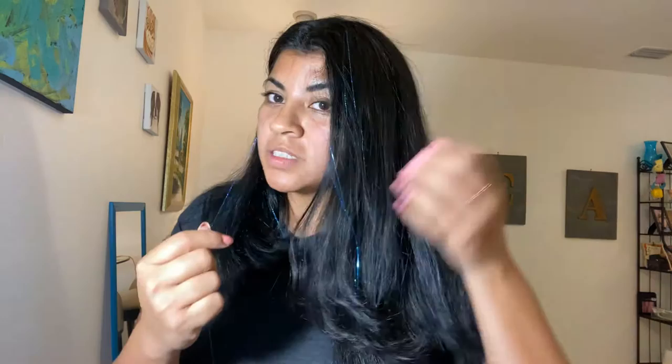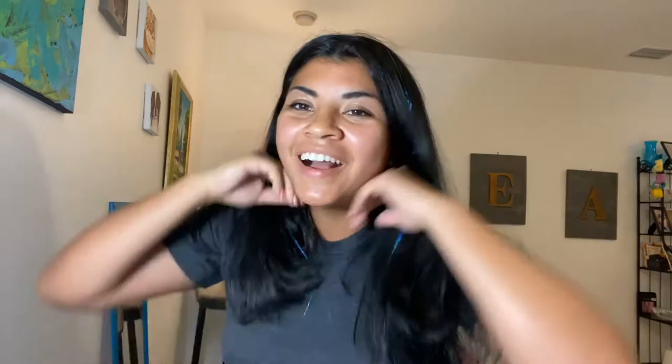I didn't do it close to the root this time, and it wasn't aligned, so you can see one side is longer than the other. But that's okay because you can just cut it — or you can leave it, but I'd rather you don't leave it. Just cut it as much as the other one. Oh, and it came right off — so we're gonna do it again. It's okay, it takes practice.